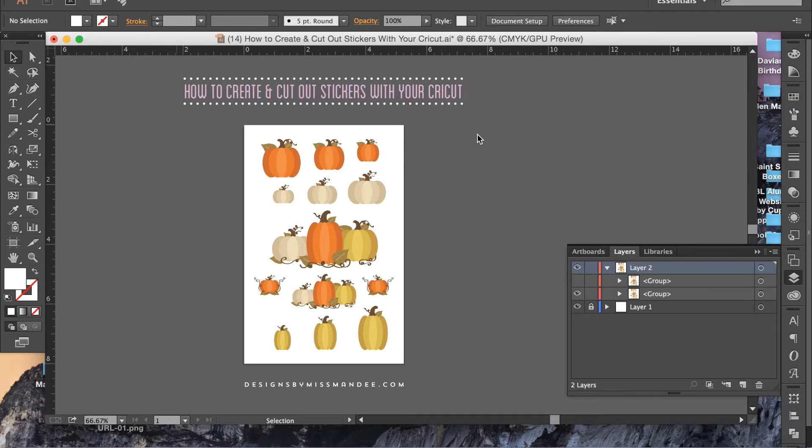Hey everyone, it's Mandy from Designs by Miss Mandy and today I'm excited to show you how to create and cut out stickers with your Cricut. I'm starting right now as always in Adobe Illustrator and as you can see I've created these cute little pumpkin designs and I'm going to show you how I can turn these into my own stickers from home.